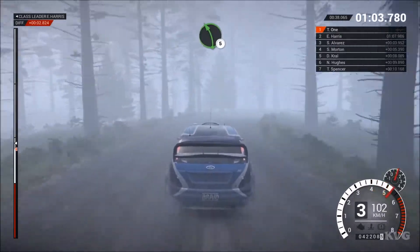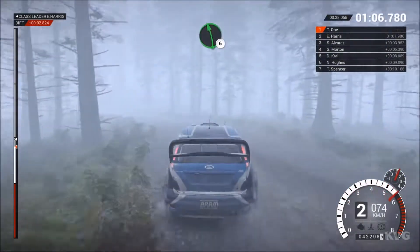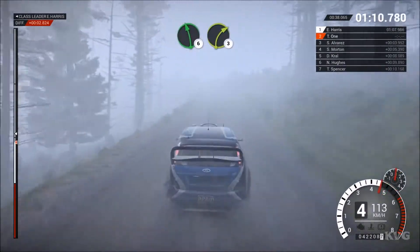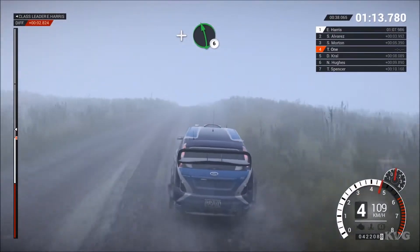Left 5. Left 6 over crest. Left 6 over bump, right 3. And left 6 over crest, through gate.